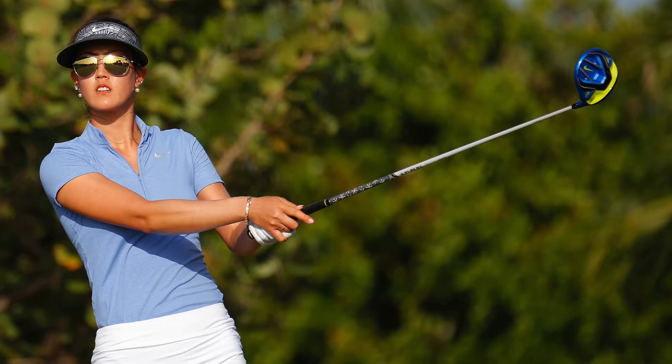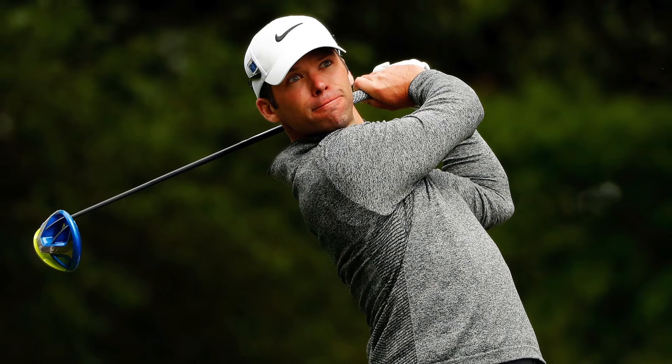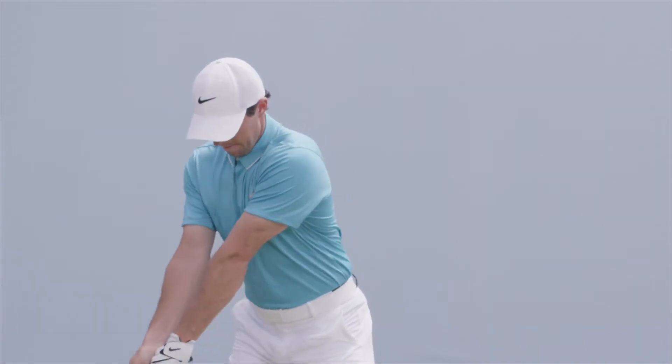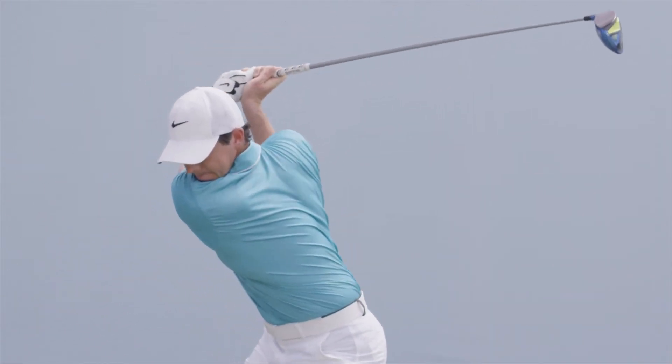Having three drivers allows us to cover the gamut of players with less speed, more speed, high launch, low launch, different spin rates so that we're able to dial it in for each individual player. Having all these adjustability options is absolutely key for us to get those guys into something that really performs and that they have huge confidence in.